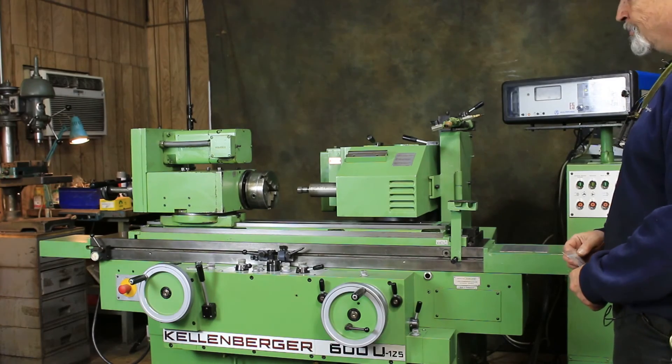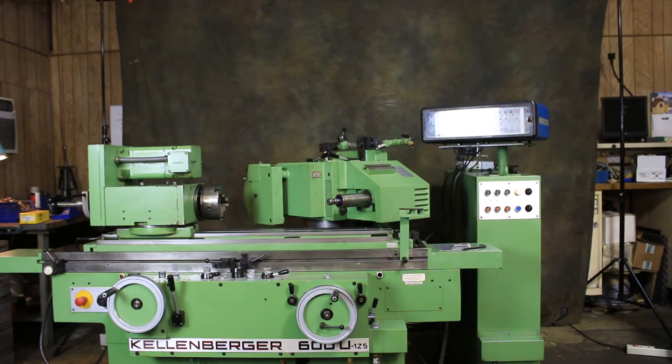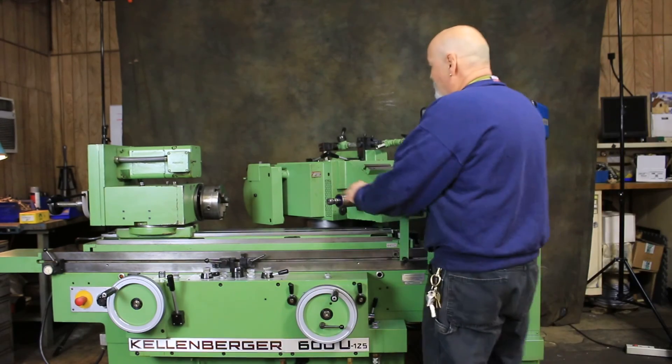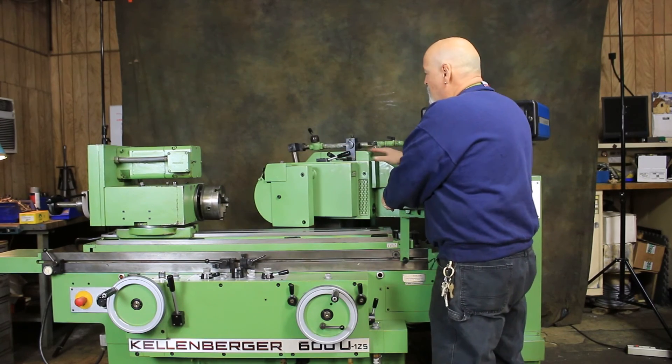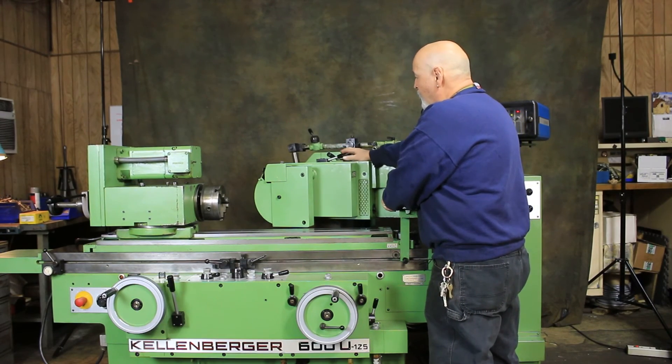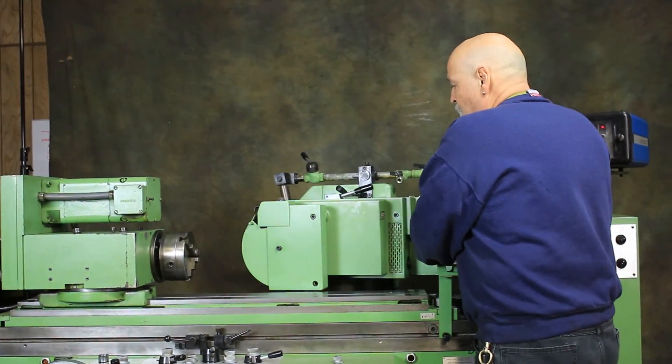Thank you very much. One more thing we wanted to show you is the ease of swiveling this head. It has indents — if I let go of this lever up here, it's a spring-loaded pin that would drop down and lock in three different positions.